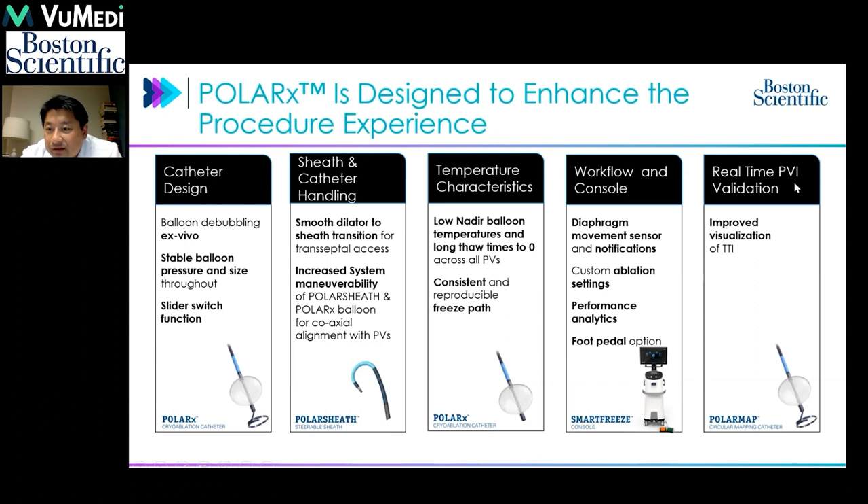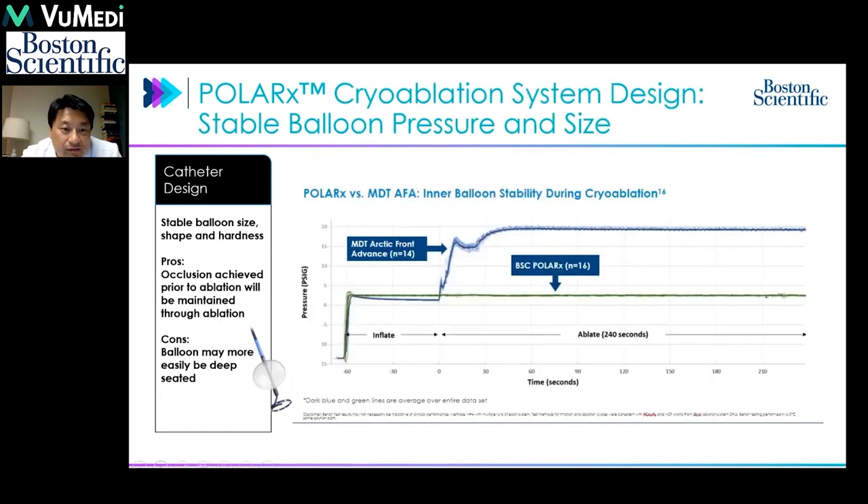Similarly, the mapping catheter in front of the cryoballoon allows visualization of time to isolation. The major difference compared to the Medtronic Arctic Front Advance is that with that system, the initial injection and ablation causes a significant rise in cryoballoon pressure. This means the typical occlusion seen at the beginning would often shift or pop out. If you do not monitor that transition by repeating angiography or intracardiac echo, even a good initial occlusion may shift during ablation, resulting in failure to achieve the intended isolation.